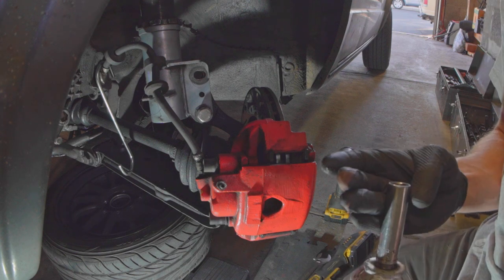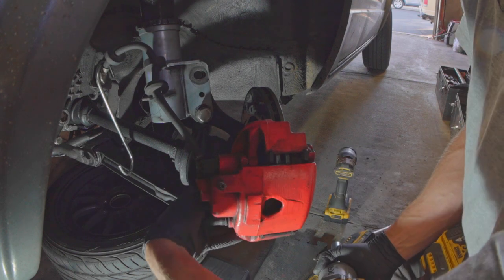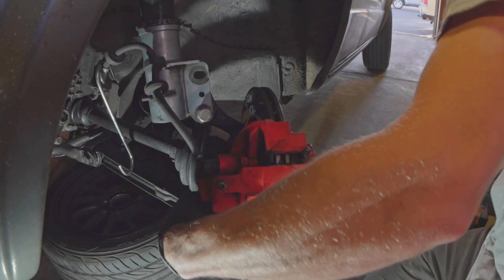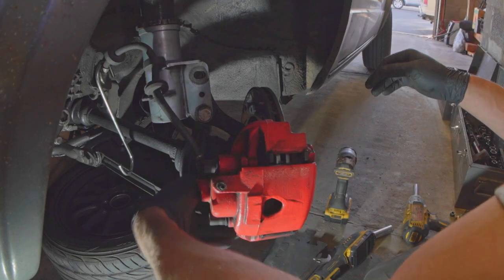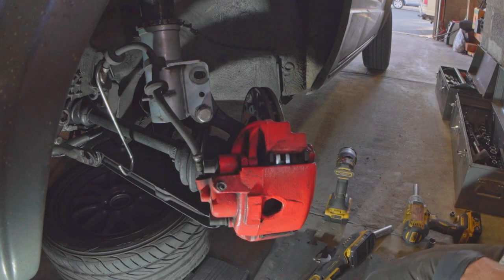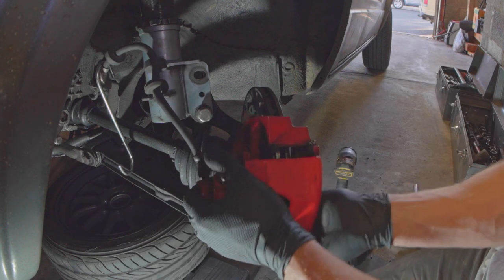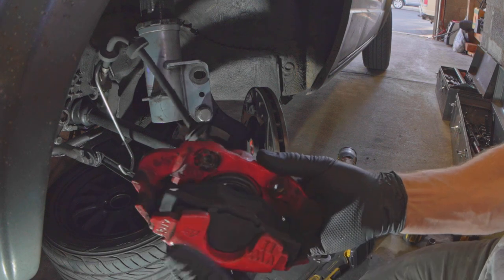Breaker bars are fine for these — you'll have no problem with a breaker bar. Sometimes with impacts, if your socket isn't super tight on the bolt or on the chuck, you won't get as nice of a result. The whole caliper assembly comes off now instead of just pulling the pads out.